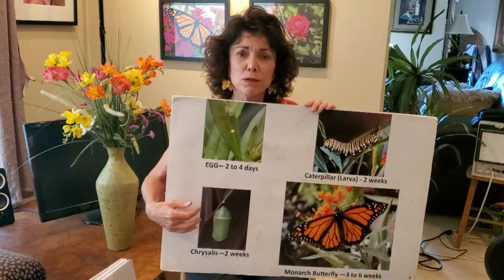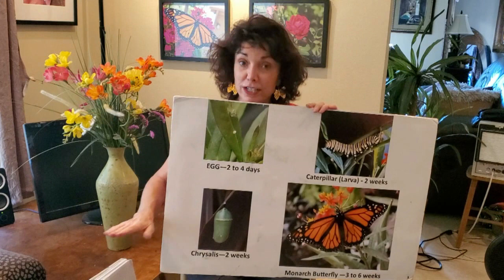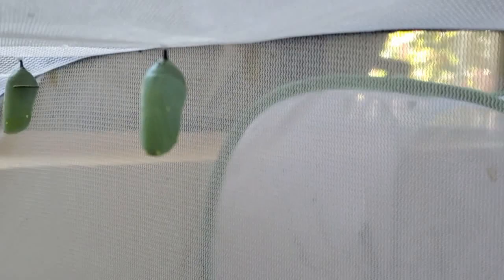They crawl off the milkweed plant to make their chrysalis, because if you make your chrysalis on a milkweed leaf, another caterpillar might come along and eat it out from under you. Nature has made them smart enough to find a safe place — usually under leaves, sometimes under tables or eaves. They hide themselves under things and will spend another two weeks in the chrysalis going through metamorphosis. You can see some chrysalises here in pictures from my habitats where I'm raising monarch butterflies inside my house.